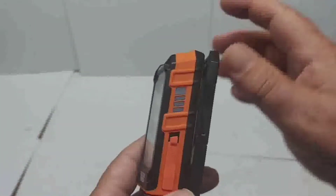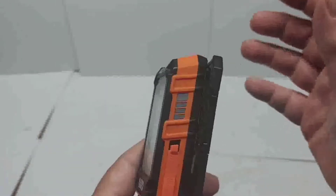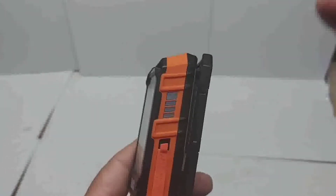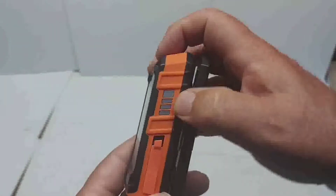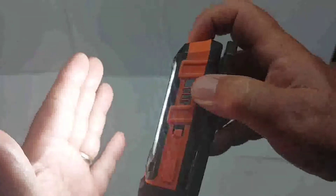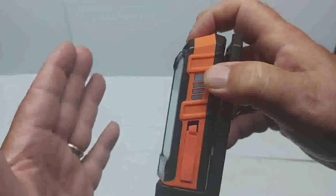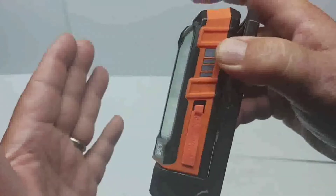Press the power button once for high — 460 lumens. Press again for 175. Press a third time to power off. You can also shut it off between modes by holding the button down. So to summarize: turn it on, that's 460 lumens; press again for 175 lumens; you don't have to cycle through all three settings — just hold the button and it shuts off.